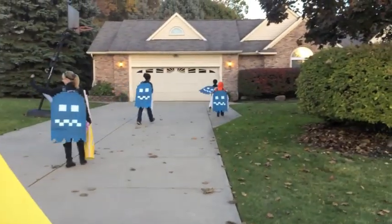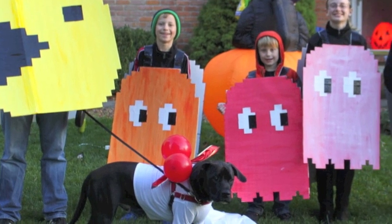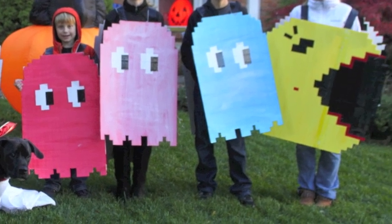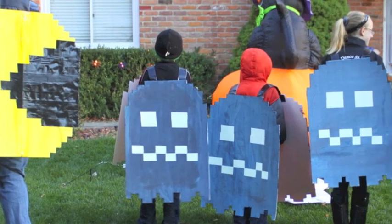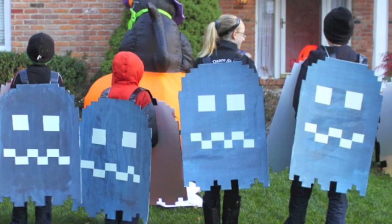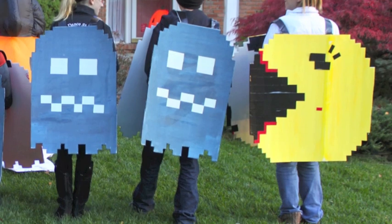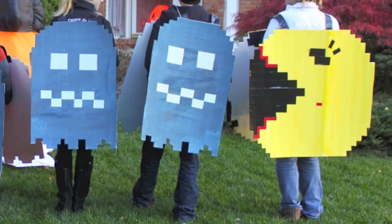We got a lot of nice compliments on our costume, and one of my favorite things was that I got all six costumes for about twenty dollars. Now I just have to figure out what we're going to be next year — if you have any ideas leave a comment below. Thanks for watching. Oh, I almost forgot to mention — that's my Ms. Pac-Man. I just used skinnier red duct tape for her lips.